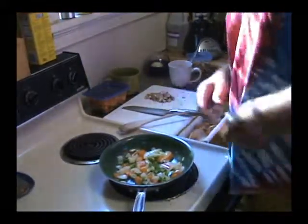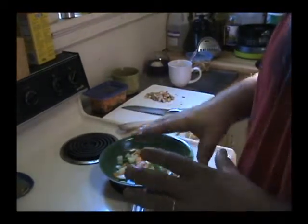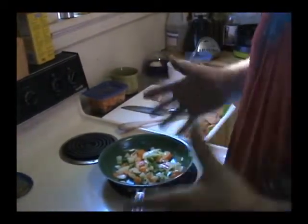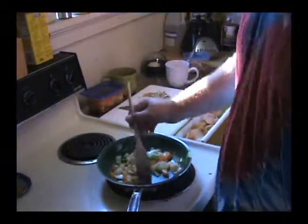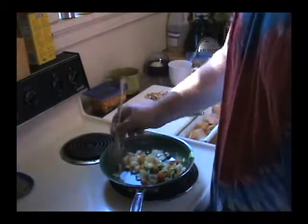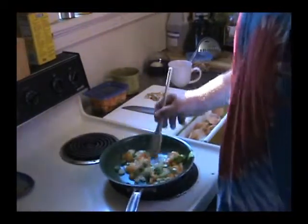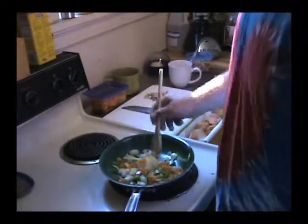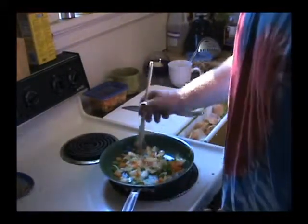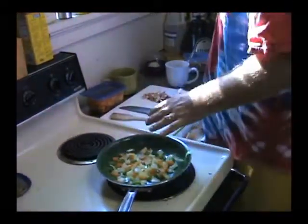When everything's coming together you want the onions just starting to brown a little bit. With the peppers you'll see their color pop and come alive. While things cook, I start putting my stuff away — the half onion goes in the fridge for my lunch salad. I've got plenty of peppers to last two or three days. The onion layers separate on their own in the pan; no need to spend time separating each layer beforehand.